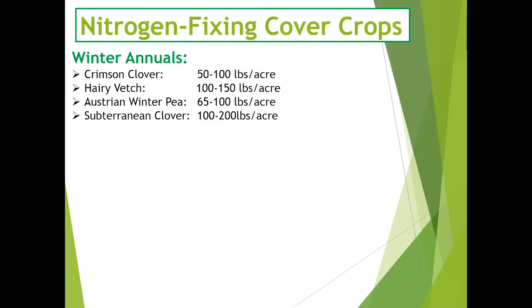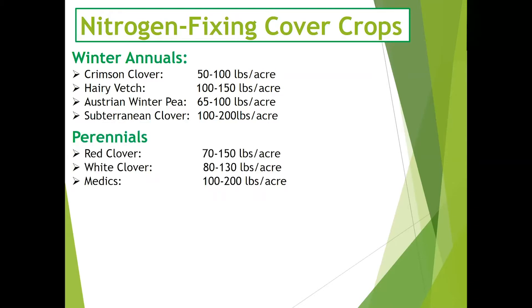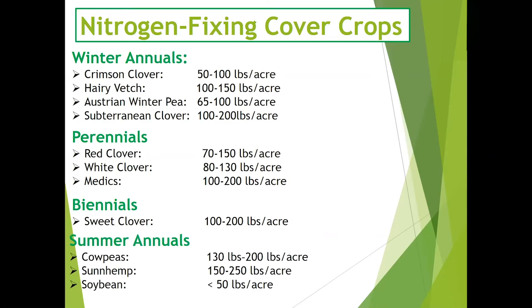There's a wide variety of nitrogen-fixing cover crops, often categorized by their life cycle or season of planting. There are winter annual cover crops that can be planted in the fall and terminated the following spring. There are also perennial and biannual cover crops, which can be planted for a number of seasons or terminated like an annual cover crop. We also have summer annual cover crops like cowpeas and some hemp that fit great into a summer fallow period.